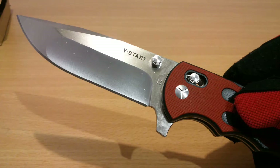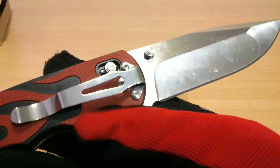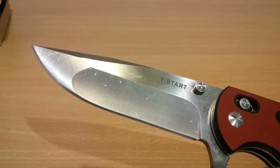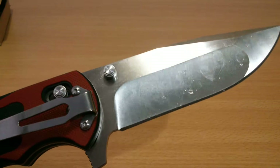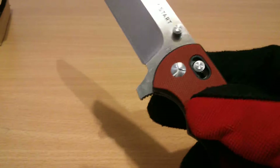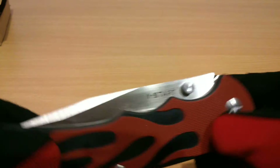Very soft lock. And a flipper — as it comes from the factory. The blade is grubby, but hey, it's not rusting. At least it's doing its job of coating the blade and protecting it. Wow, that action was soft.